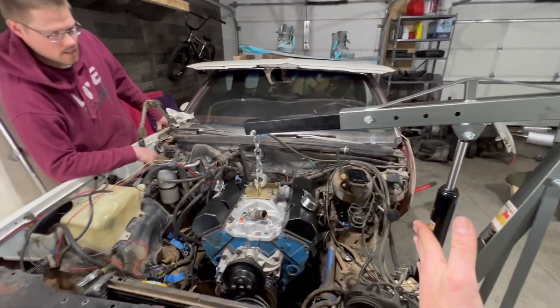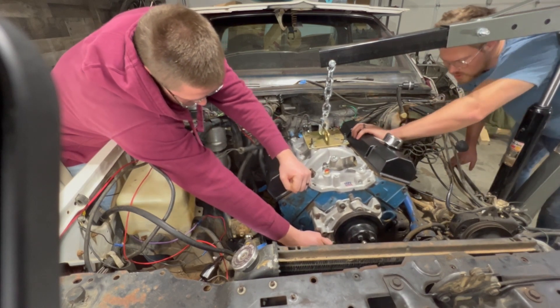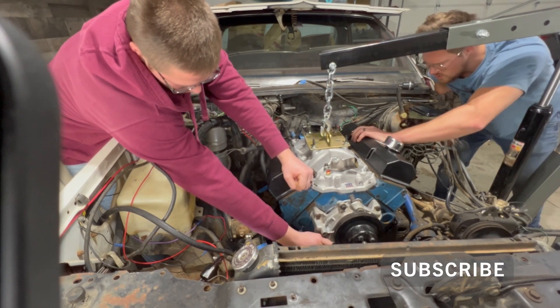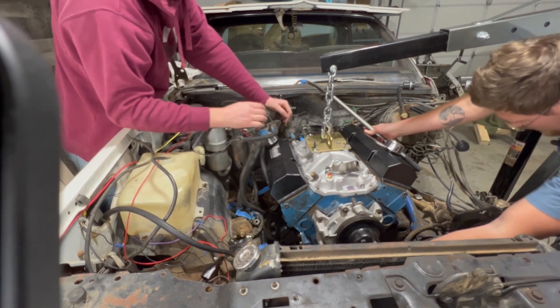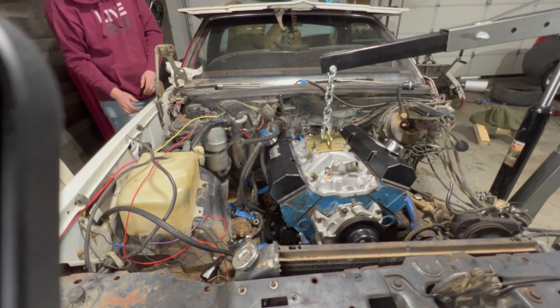Our engine is angled this way, so we'll have to maneuver it to make it through. We're getting the pins started — I'm just off the other piece, but now I want to go down. I'm pretty close to being on top of this engine mount. You're on that engine mount.